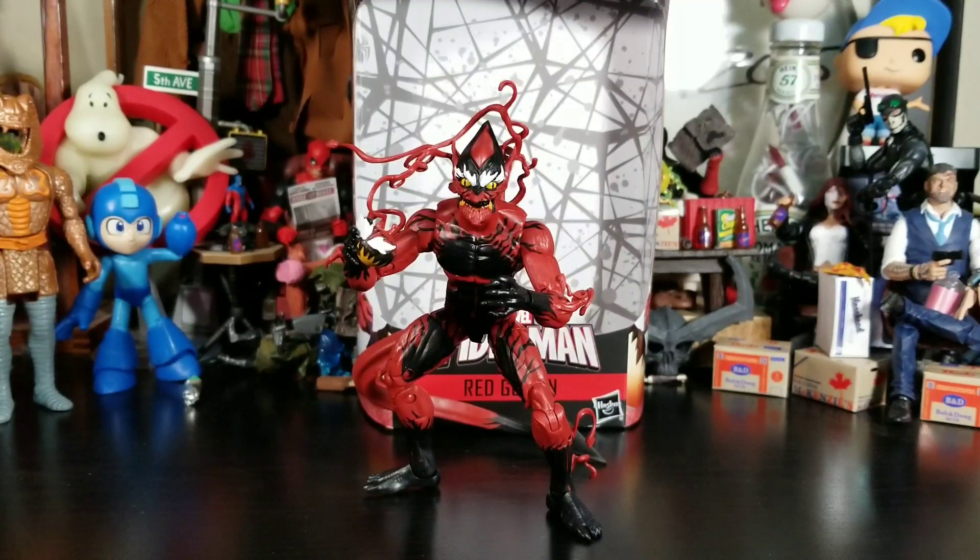That sums up my unboxing and review of the Legend Series Red Goblin. If you like what you saw, please hit that thumbs up. If you're new to my channel, hit that subscribe button so you'll know when I put out new stuff. I do a variety of different reviews, and I sprinkle in some hunts and live chats. Make sure you check out Toyco Toys and Collectibles — their Facebook groups are linked below.